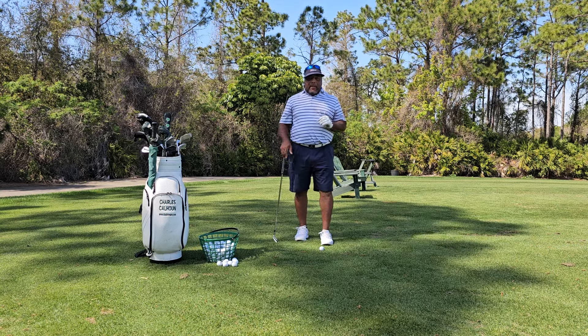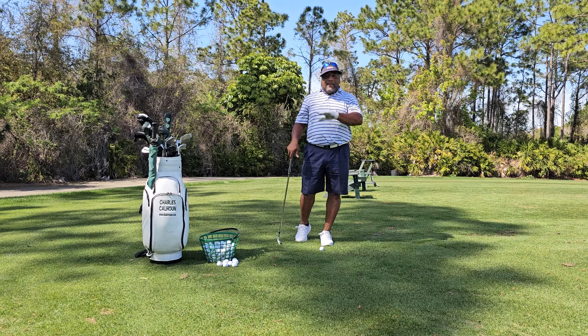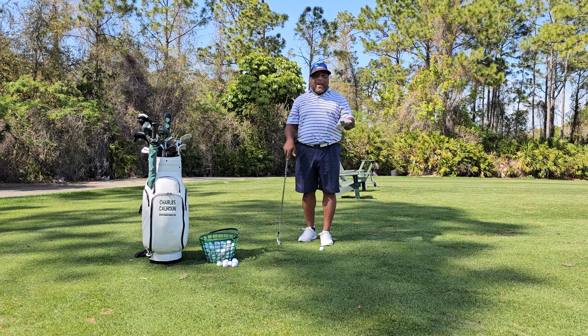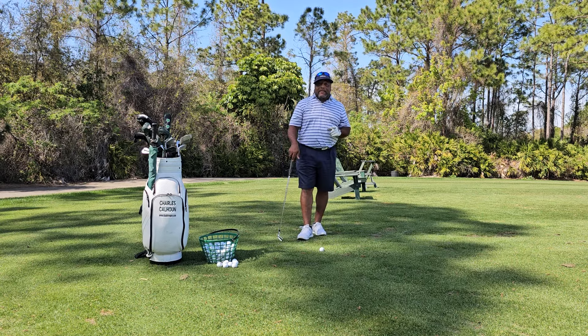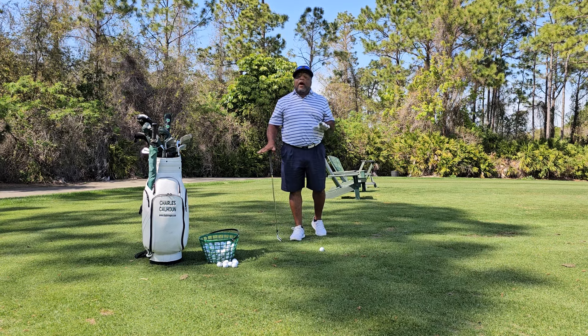Let me show you so you'll understand. The golf swing — and I've said it before — the golf swing is being taught backwards. And people are not paying attention to it and they're not seeing it. I'm going to show you what I mean by it's being taught backwards. And I still say it's being taught wrong.